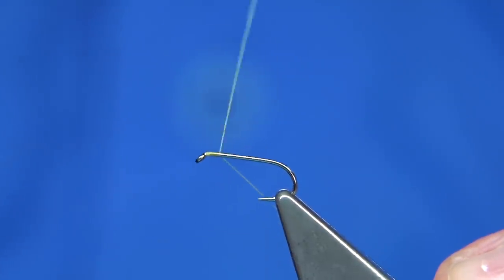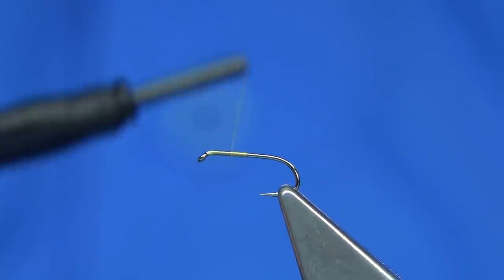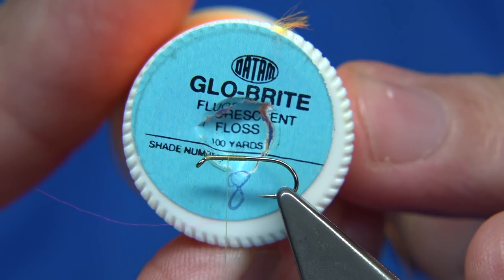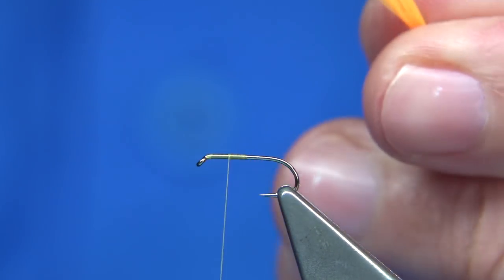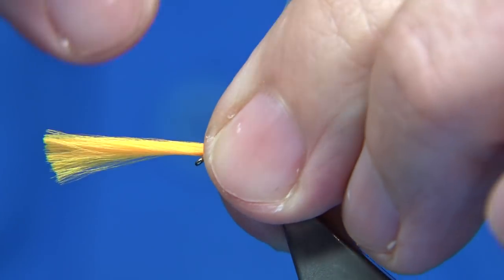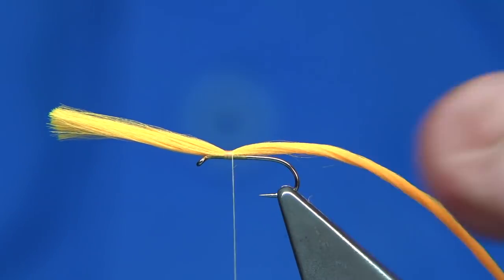What we do is tie our hackle in — I like to take the thread down halfway, remove the waste, then come halfway back up. The floss I'm using is the Glo-Brite Floss, it's a very fine floss, and this is number 8, which is a fluorescent peachy orange. I've got at least about 10 strands in there. I brush them together and tie about a good inch of this forward so I've got plenty to work with, then tie it down.